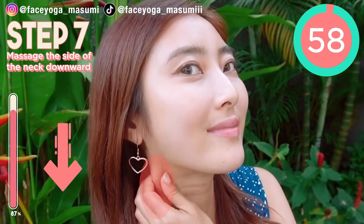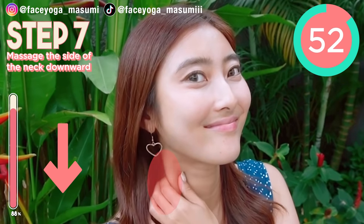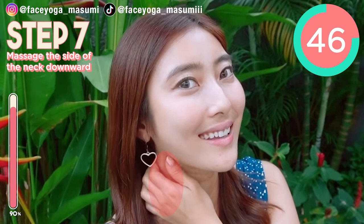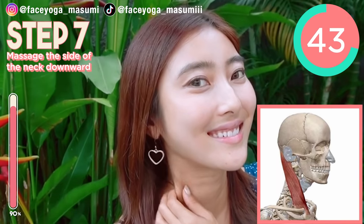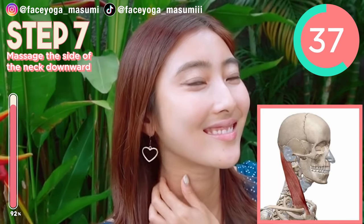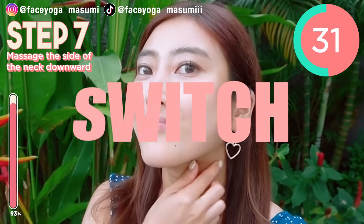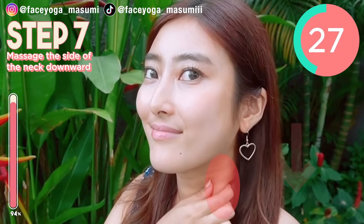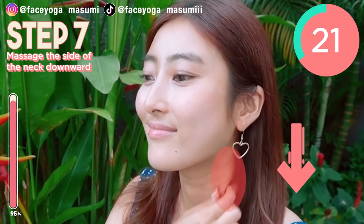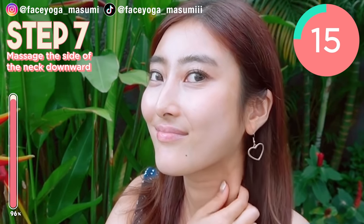Step 7. We're gonna massage the side of the neck. As you can see in the picture, we are focusing on the muscle from under the ear towards the clavicle bones to finish up. Please do it gently and slowly. This will help to fix your puffy face. Now switch sides — we're gonna focus on the right side of your neck. If you can fix a puffy face, your nose will look smaller. So that's why we're focusing on this massage.